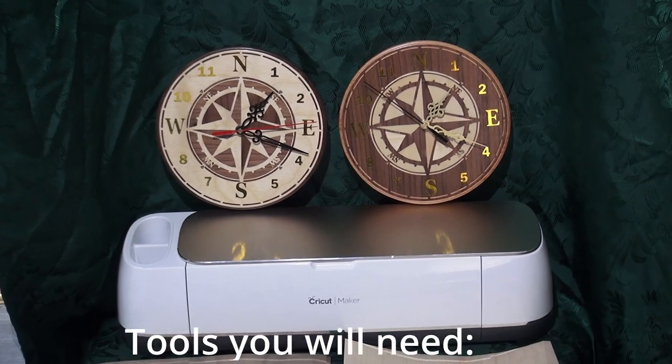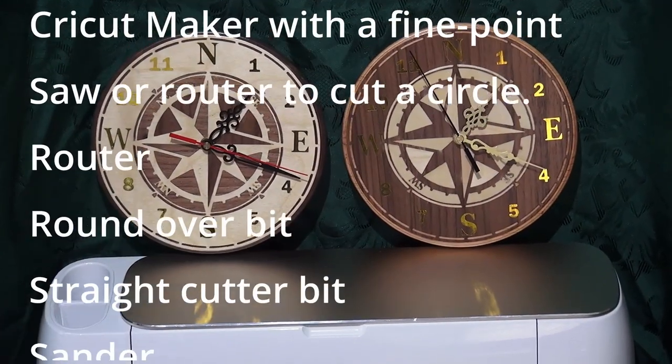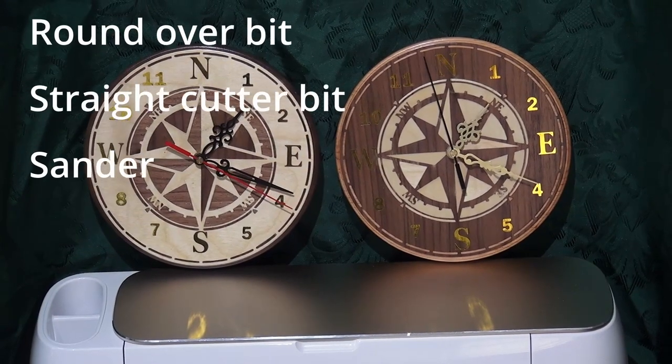Tools you will need: a Cricut Maker with a fine point blade, a saw or router to cut a circle, a round over router bit, a straight cutter router bit, and a sander.